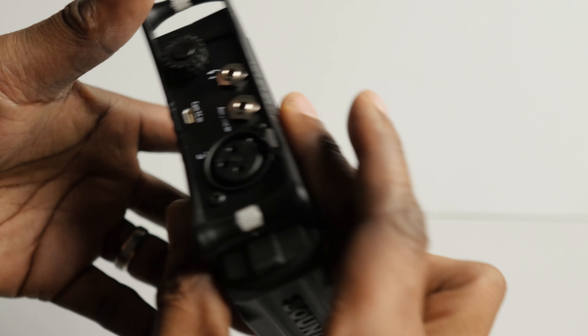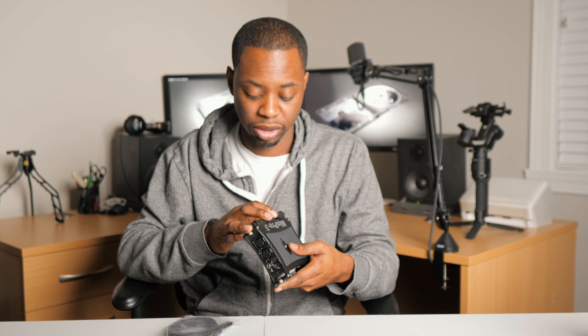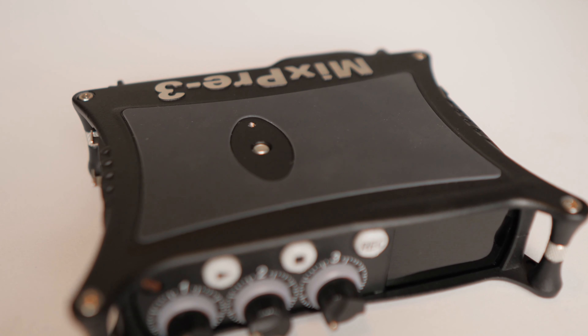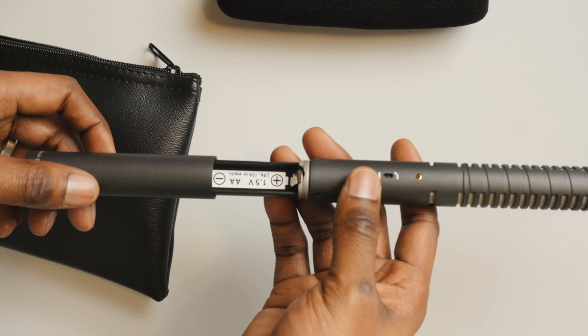On the back, there's also a battery sled which just pulls off — you can drop batteries in there, and the SD card slot is right there too. Another great feature is that you can record not only output to a camera — I'm using the GH5 — but you can also record to SD as a backup. Separate tracks, completely editable — the whole nine.